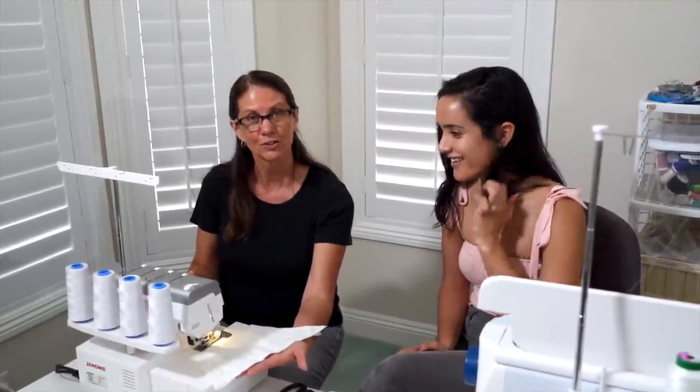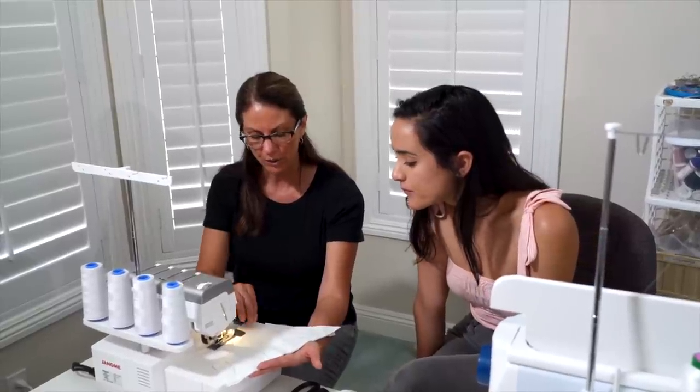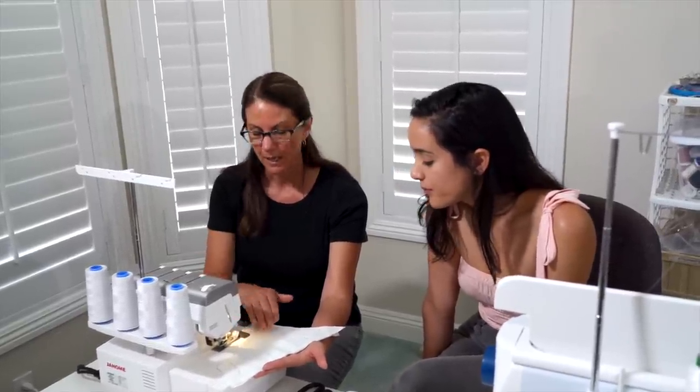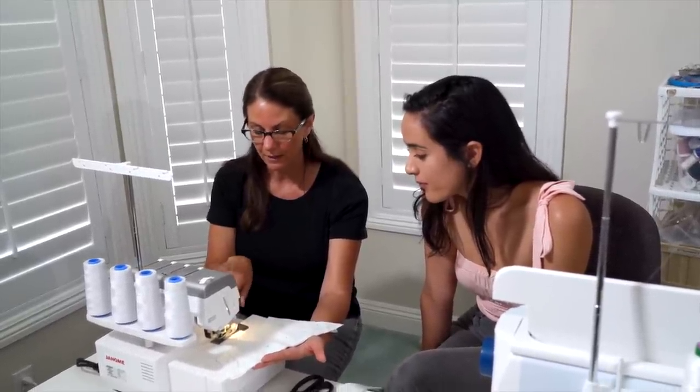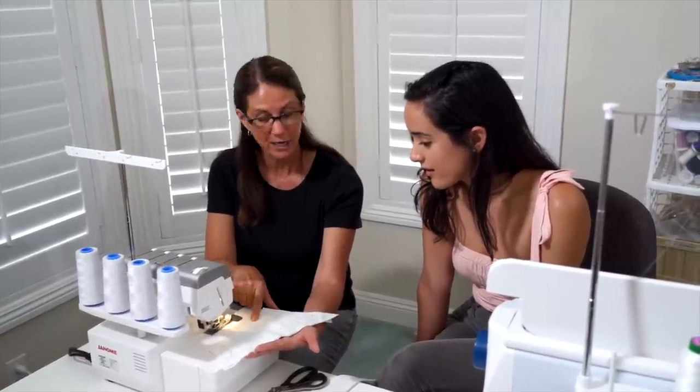This is our overlock machine. What this machine is for is to finish an edge — you just clean it up.